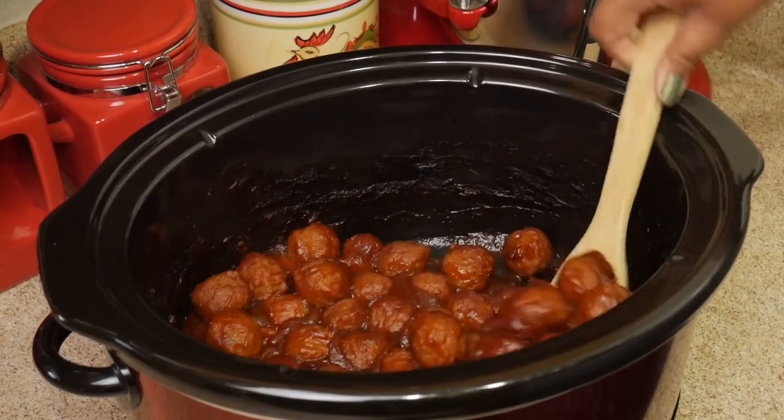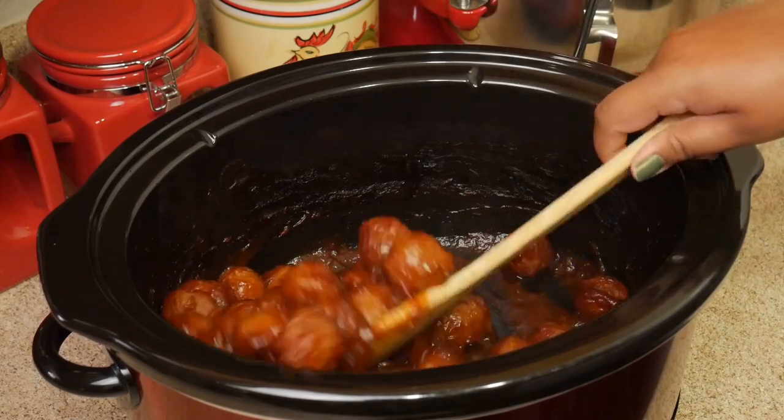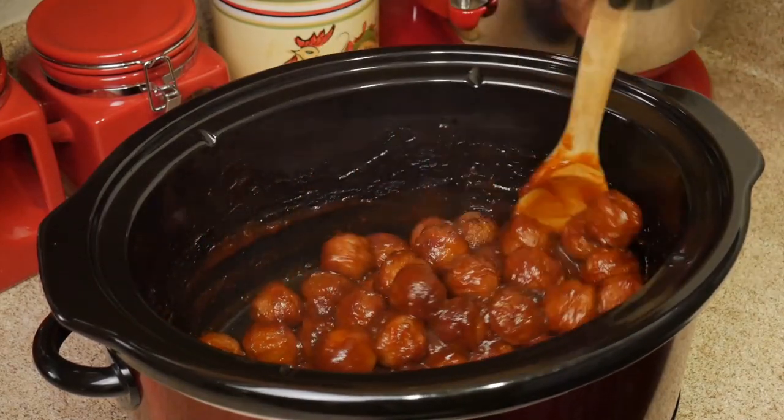I love these because they're a little sweet, a little tangy, a little spicy. They're just so good.